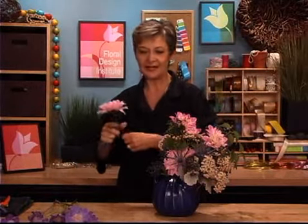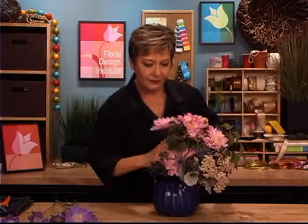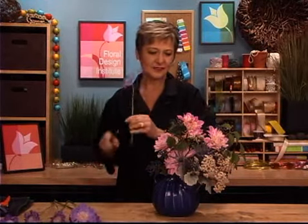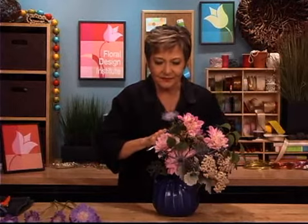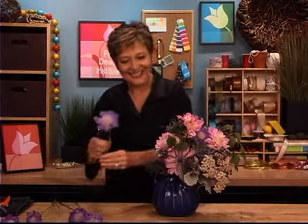To finish, one more dahlia to fill in the side, completing the rounded look, finding a hole to slide it down into. And then softening it with the scabiosa — they're so delicate, they just fill in and add a little bit more character to the design, enhancing that country look.